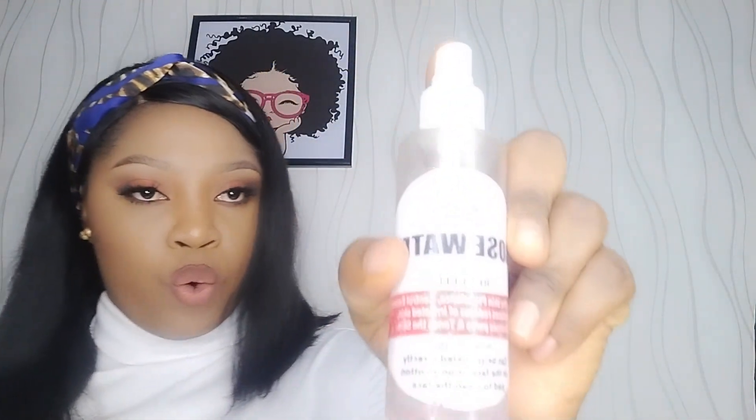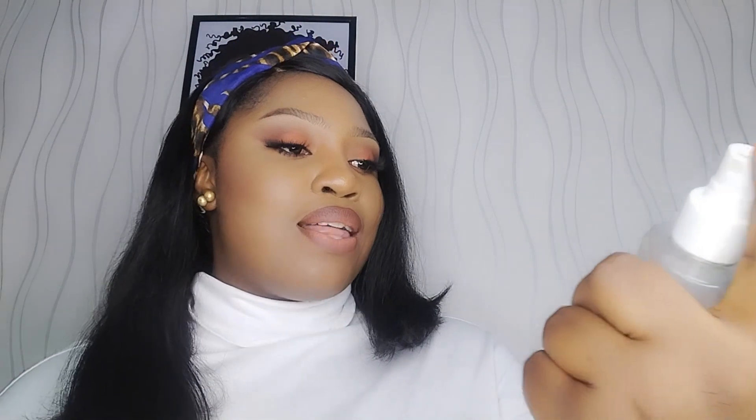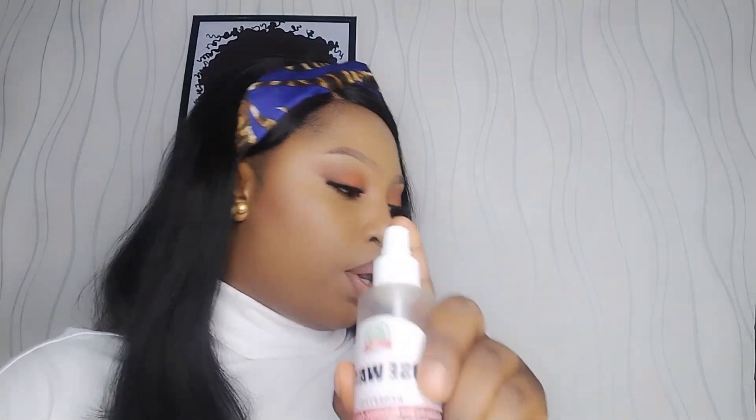The next thing on my list is a toner — this is a rose water toner that I use. It's a very mild toner. Its benefits include maintaining the skin's pH balance, controlling excess oil, reducing redness of irritated skin, cleansing the pores, and toning the skin. You can use any mild toner — you do not have to break the bank. Toners are affordable; this one retails for about two thousand to two thousand five hundred.